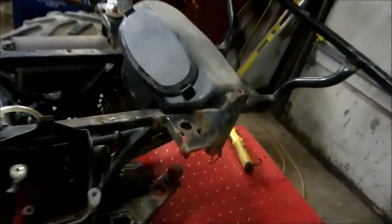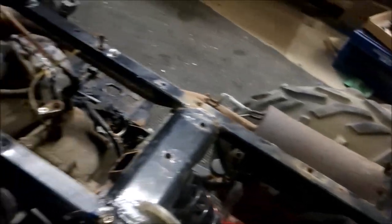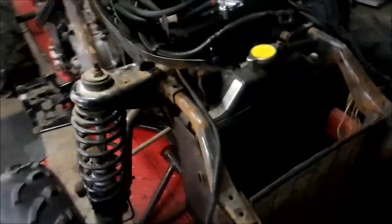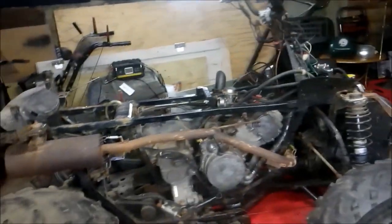Now we need to get rid of the uglies. We've got some rust going on here, all over the place. I'm going to go ahead and clean everything up, paint everything, make it look pretty — don't want to scare away any customers when I go to sell it.